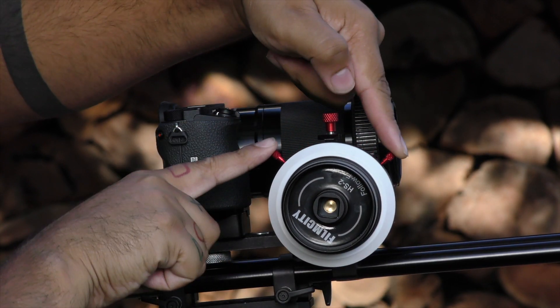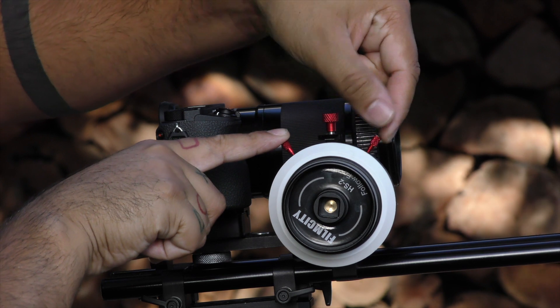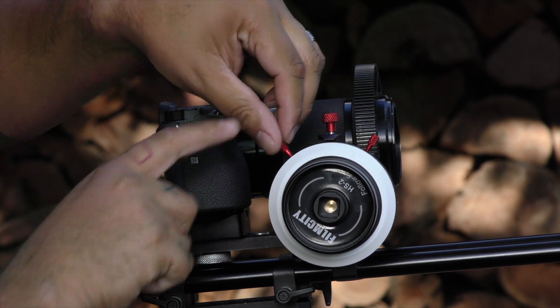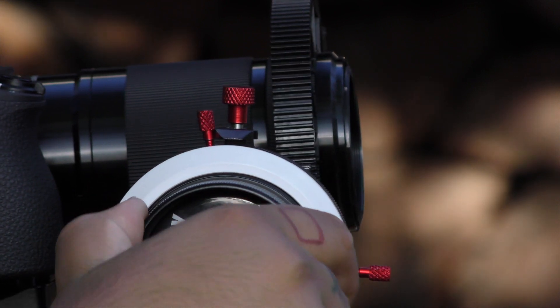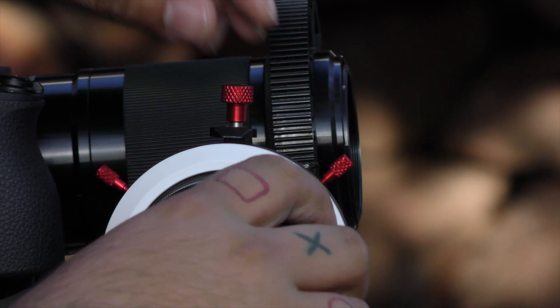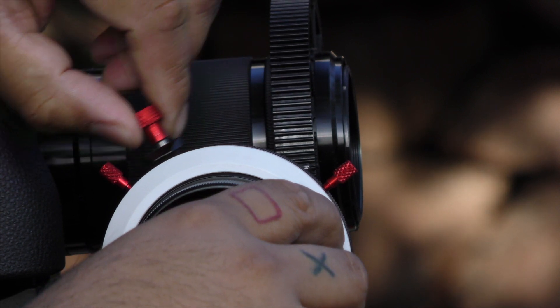Taking a closer look at the ring, you'll notice you've actually got these two little knobs on the sides which allow you to shift and move around to get that focus — so if you have actors or anyone in the foreground, you can get those spots and mark those spots on the focus ring.